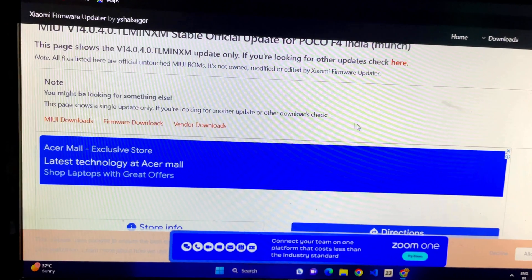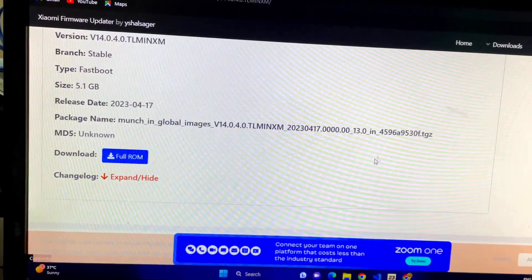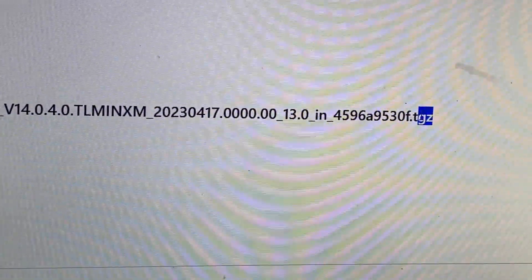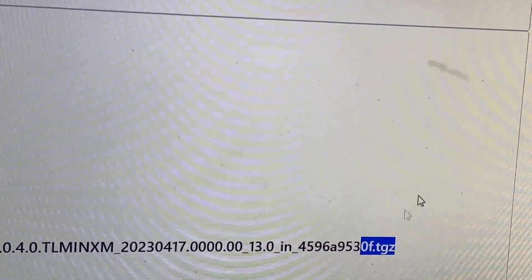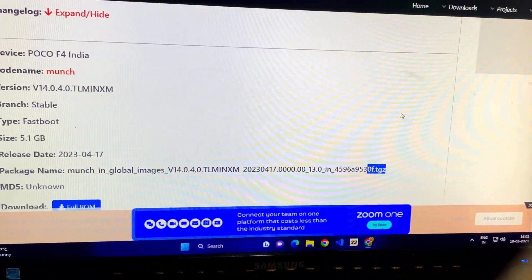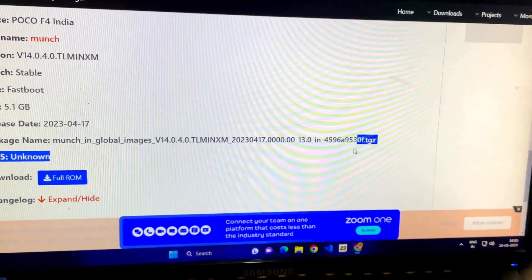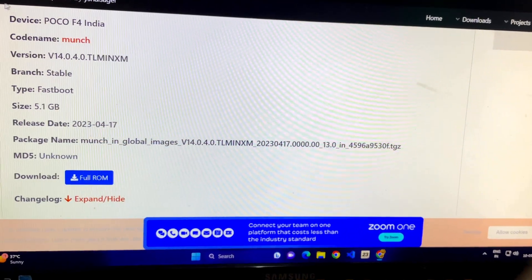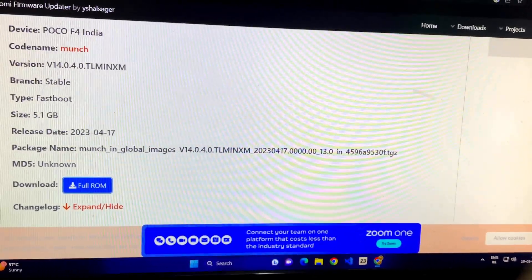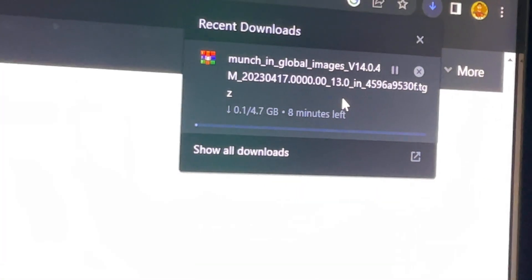You'll see two ROM options: a .zip file and a .tgz file. The file we need for this process is the .tgz — do not download the zip file. That's the mistake many people make. Download the .tgz file and tap on 'Download Full ROM'. It's a 4.7 GB file so it will take some time.